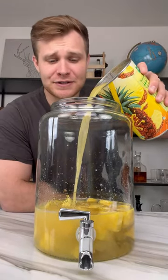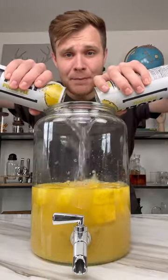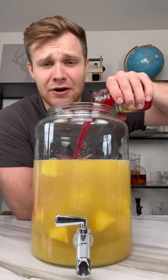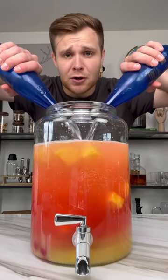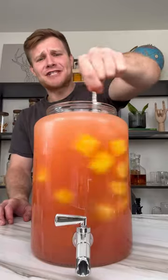Add one 46-ounce can of pineapple juice, two 24-ounce cans of pineapple hard seltzer, one 10-ounce can of maraschino cherries, and two 16-ounce bottles of sparkling water — to make this more bubbly than a golden retriever. Add ice and give it a good stir.